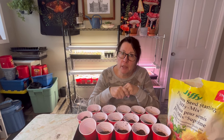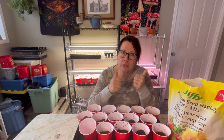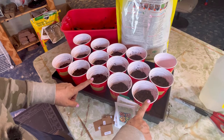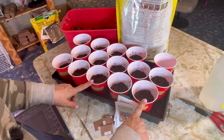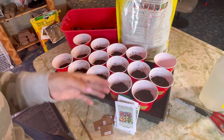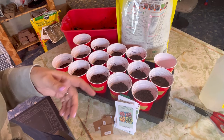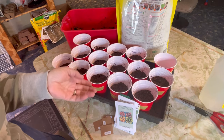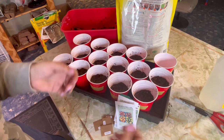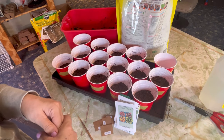Before we get started, please hit that like button so you help my channel. Before we get started on planting up our seeds for our peppers and tomatoes, I just wanted to go through some of the varieties that I use and kind of talk about why would you want to start things from seed when you can go to a greenhouse and buy those beautiful tomato plants all ready to go into your garden.